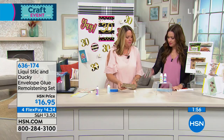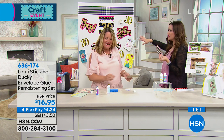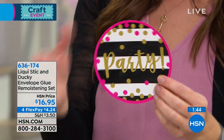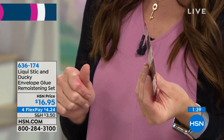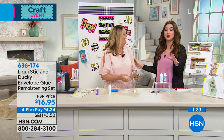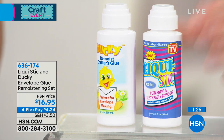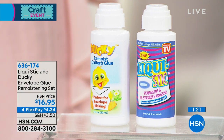You're not only getting the envelope glue but also the ability to turn anything into a sticky note. I love the idea of decorating and putting things on your refrigerator. This needs to be a teacher's gift — with all the decorations and the holidays coming, everyone wonders what to get for the teacher, and this is it. It's $16.95, and with a minimum of four flex payments it's only four dollars and change. Five dollars fills your cart — you only pay shipping and handling of five dollars, one time today.